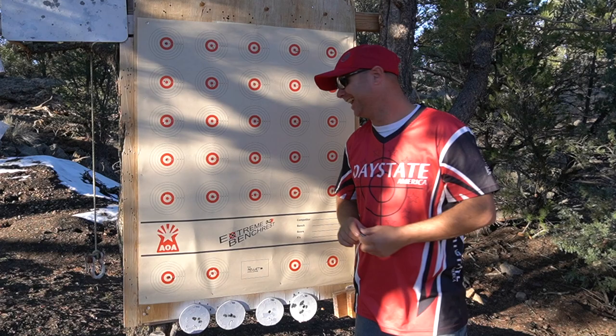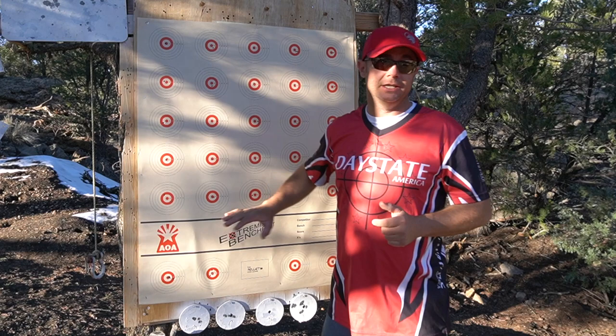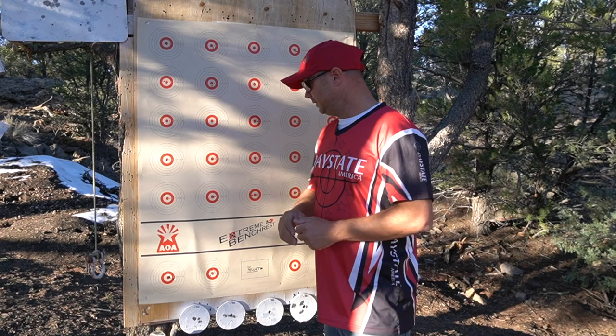I didn't use many sighters. I did forget to shoot my pellet challenge - that's alright, I'll go up and shoot that again. I shot this whole card in somewhere between five and ten minutes - I wouldn't be surprised if it was about seven minutes from first shot all the way done. I did shoot from the bottom up.